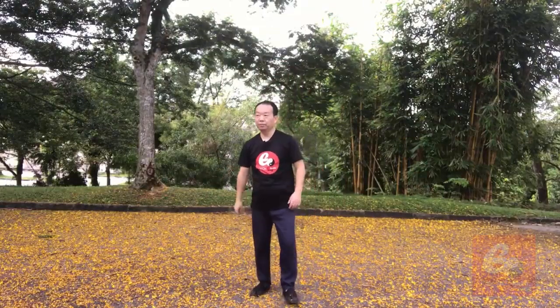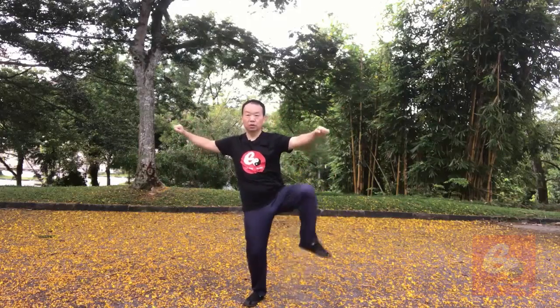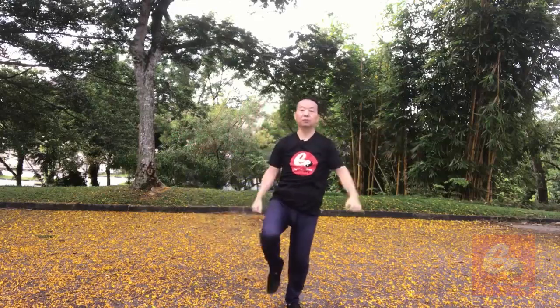As you continue, Xinjia yilu, the 14th posture, yu deng jiao and zuo deng jiao. This one is yu deng jiao — it's two, it's the opposite direction, everything is the same.